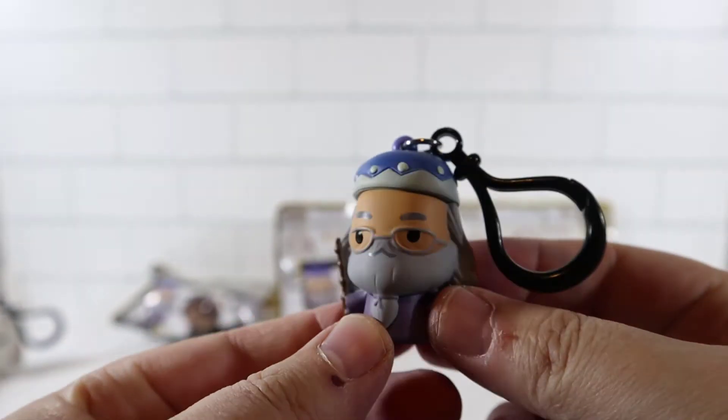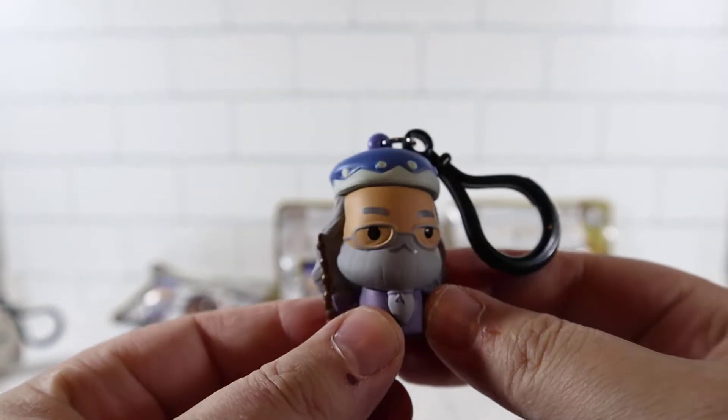This one feels kind of big too, I'm guessing this might be a character as well. Oh no - our first duplicate. We'll get another Dumbledore. Well, it usually happens but that's okay.